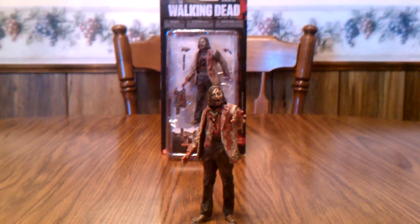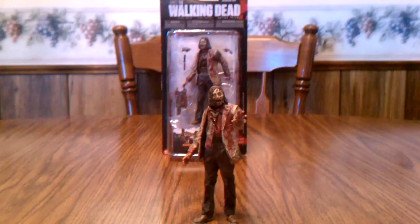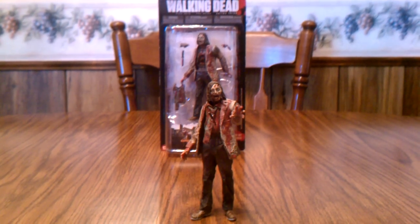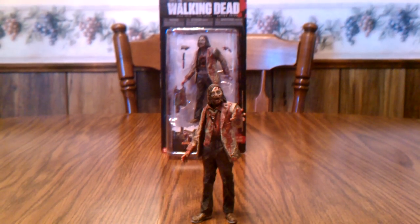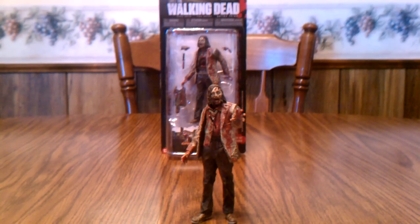A little history on this zombie — he's not actually from Season 3 of The Walking Dead. He was from Season 2, the very first episode. If you remember, right after they lost Sophia, when Rick and Daryl were looking for her in the woods, he was the zombie they cut open to check if he had eaten Sophia.